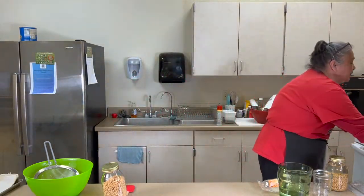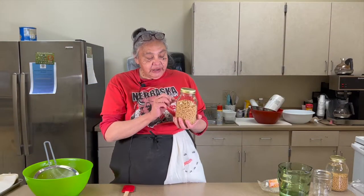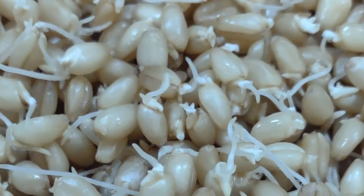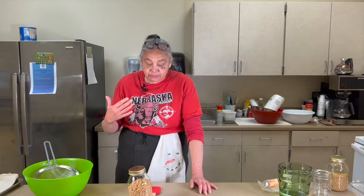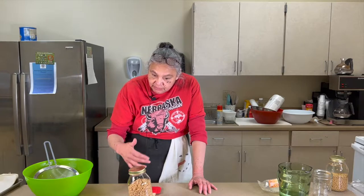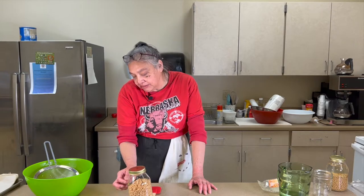What we're trying to do is catch these wheat berries when they're just starting to get a little tail on them — we don't want them to go too long. Over-sprouting will affect the flavor of your bread; the finished product will have a slight bitter taste. So time it out so the berries are at that early sprouting stage when you're ready to bake.